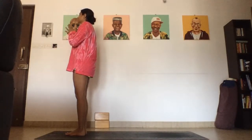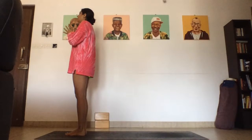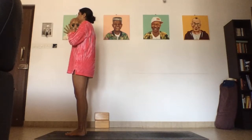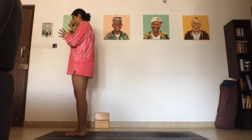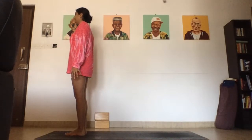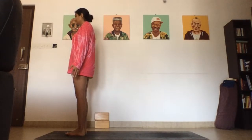Let's bring your hands to heart center, let's chant one Aum together. Deep breath in for Aum. Bow your head to your hands. Maybe set an intention for your practice today. Lift the head, release the palms, and slowly open the eyes. Welcome to practice.